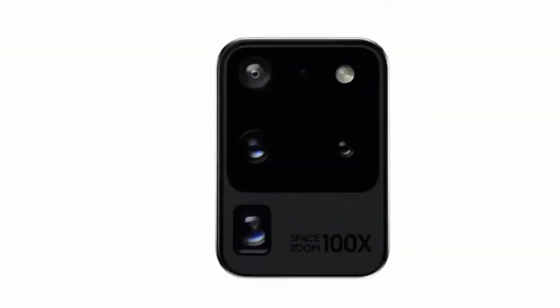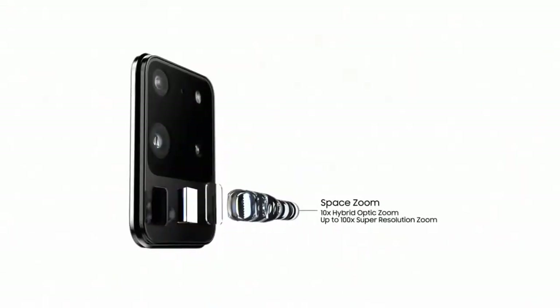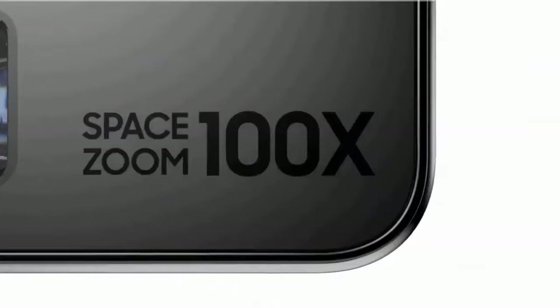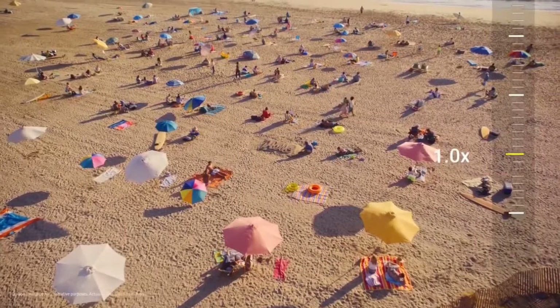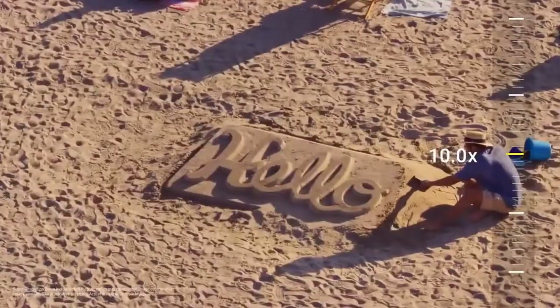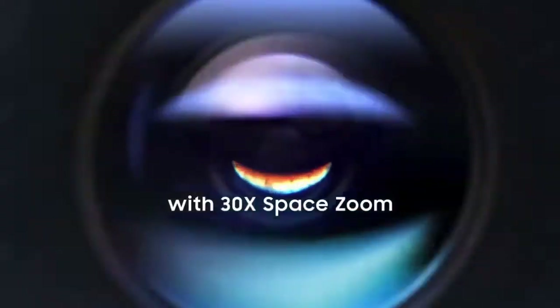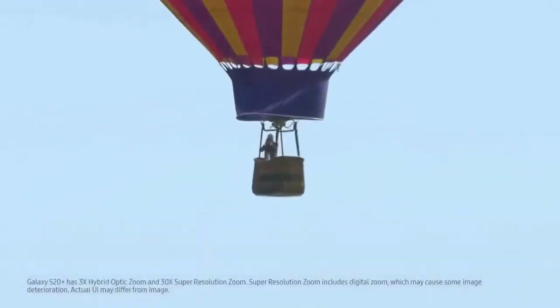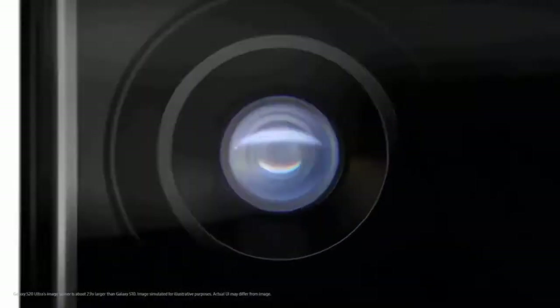It's Samsung's biggest camera sensor upgrade since the Galaxy S7 and S7 Edge. The main 108MP camera delivers great quality pictures with stunning details. The camera performed well in almost every light condition. The telephoto lens is capable of 10x lossless zoom and a crazy 100x space zoom. Pictures from the selfie camera deliver great dynamic range and quality.